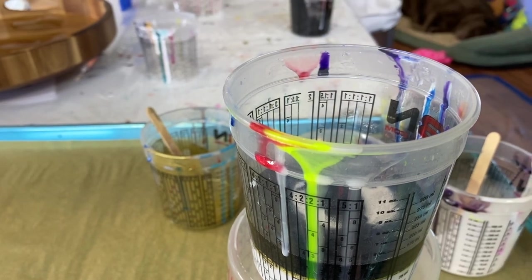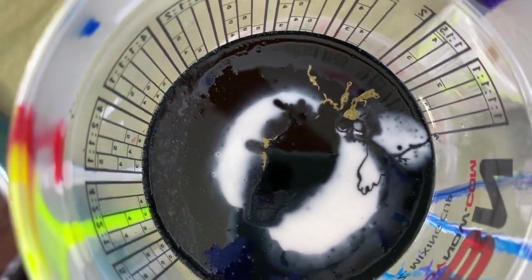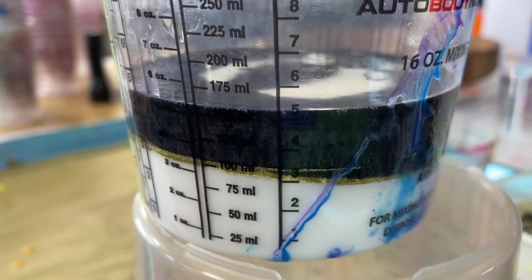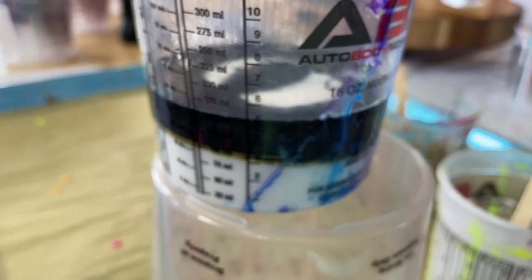I want to show you the cup before I pour. As you can see, all the white has gone to the bottom, so this is going to be very interesting to see how it pours out. Let me get my stuff ready and we'll get working on that tray.